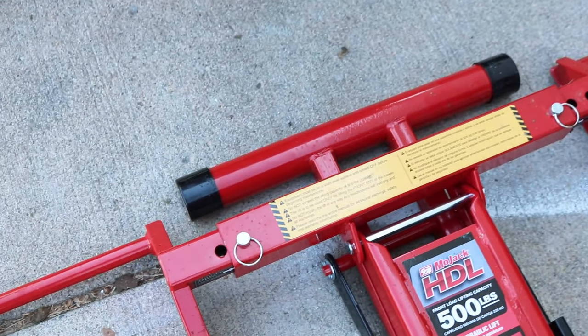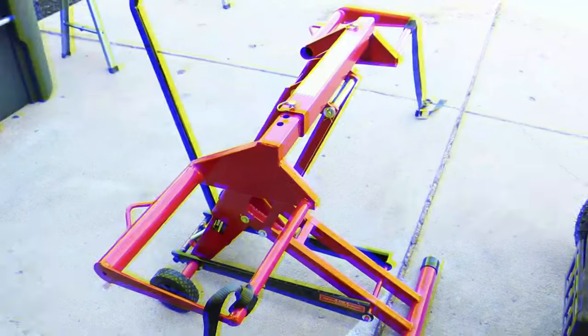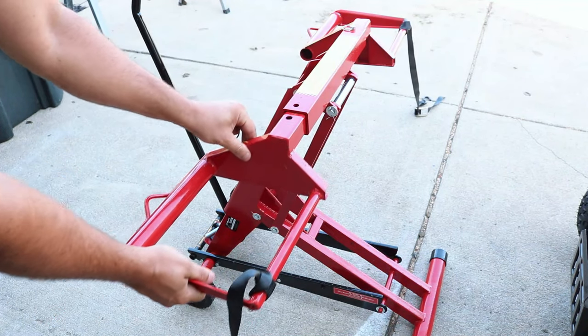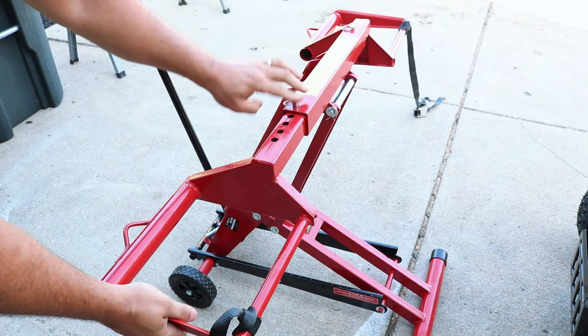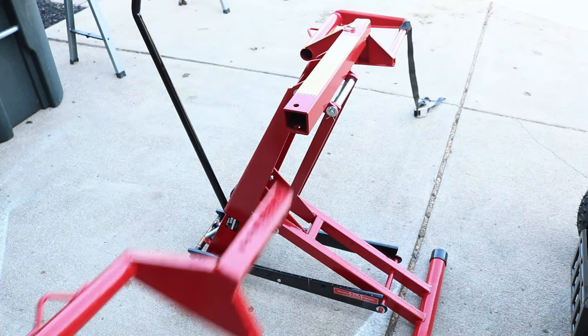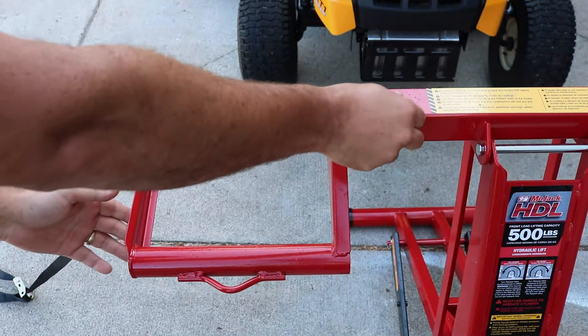Our mower today is a Cub Cadet 42-inch cut. When you get this in the box, you're going to have to put your wheel assembly on. They go just like so, and you can adjust those simply by lining up those holes and then throwing in your cotter pin. You do that on both sides. Those tire mounts are a little bit smaller and hold those tires real nice. Once you get those lined up, throw that pin in, and it's good to go.